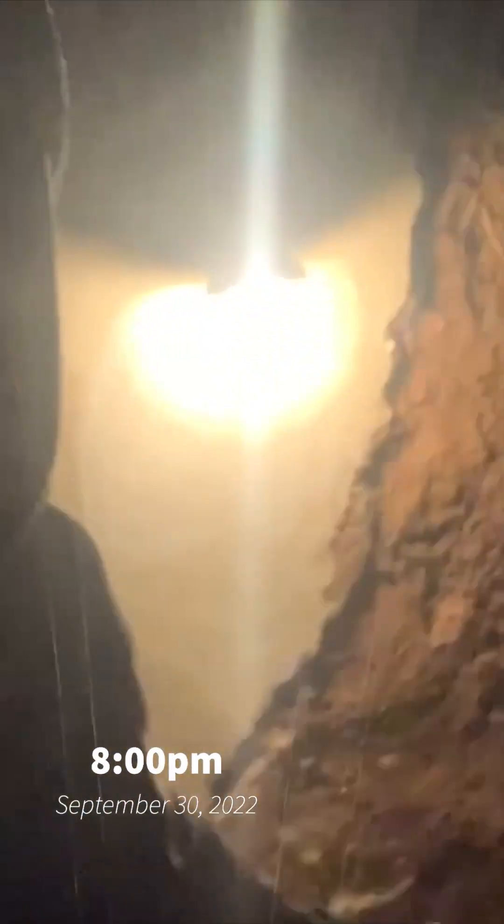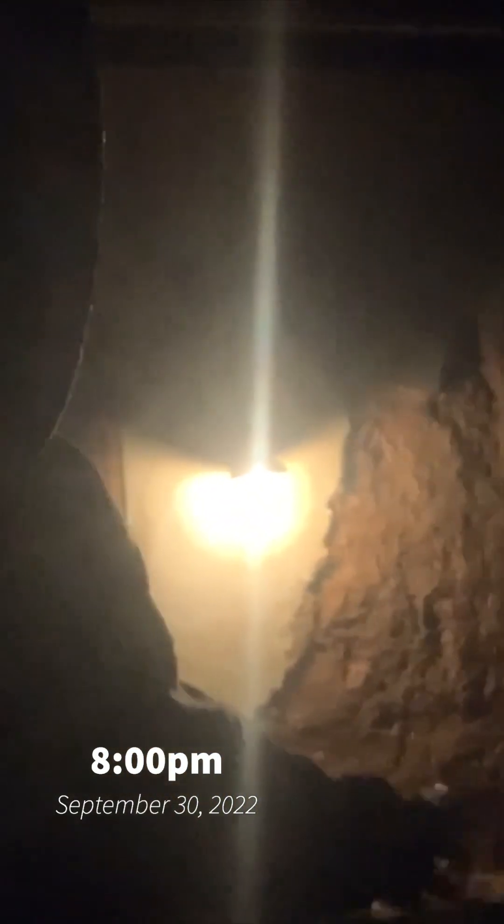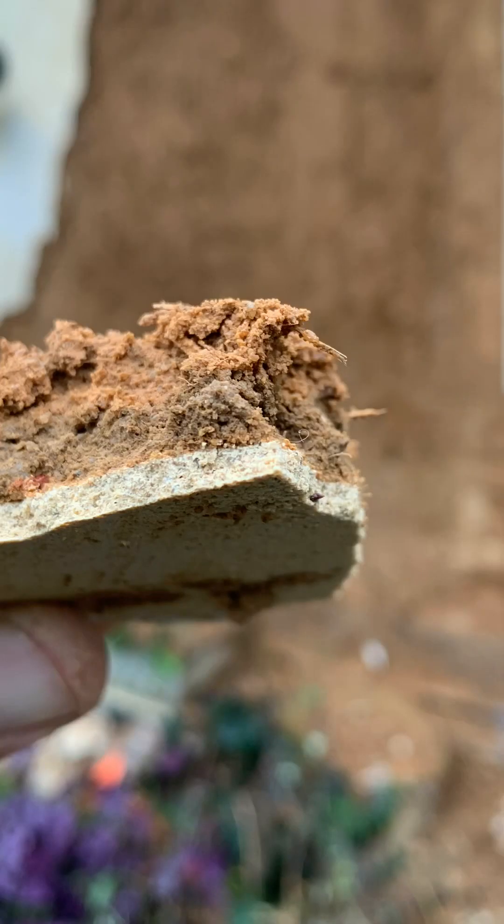Look at this — all this north wind-blown rain has completely saturated the north wall of this straw bale house that has earthen clay plaster on it with just a very thin lime skin. But that lime skin is not enough to keep all the moisture from absorbing into that clay plaster, making it swell and fall off the walls.